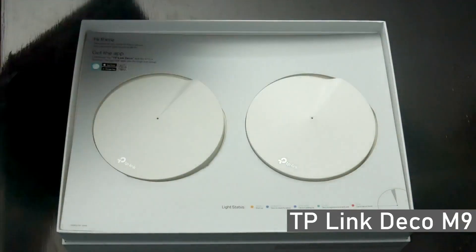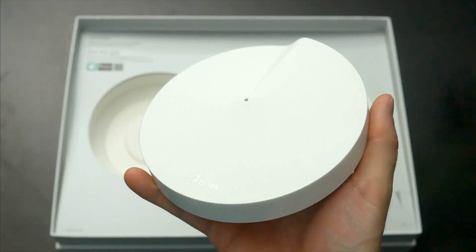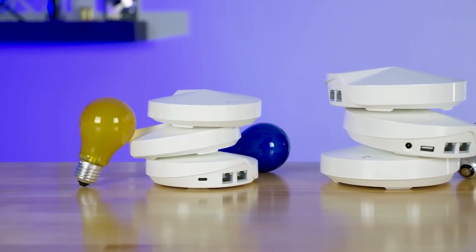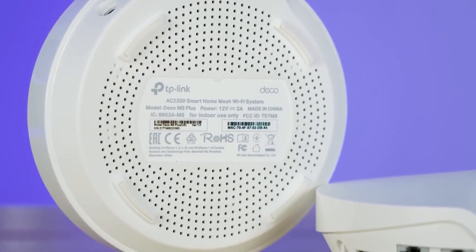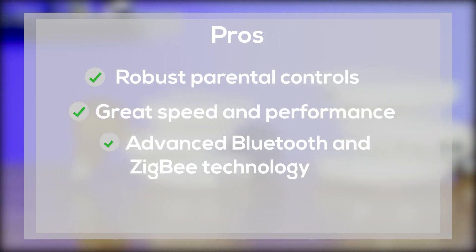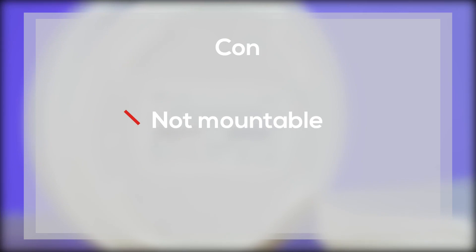TP-Link Deco M9 Overview: The M9 is a tri-band mesh system that comes with two pieces in the box. The small oval pieces are compact and come in matte white. In terms of range, it is quite impressive, covering up to 4,500 square feet. Additional pieces can add up to 2,000 square feet of coverage, making it a suitable option for large homes. It is also compatible with a range of services such as Alexa, Samsung Smart, and OSRAM. Pros: robust parental controls, great speed and performance, advanced Bluetooth and ZigBee technology, and comes with TP-Link Home Care that protects against cyber threats. Con: cannot be mounted.